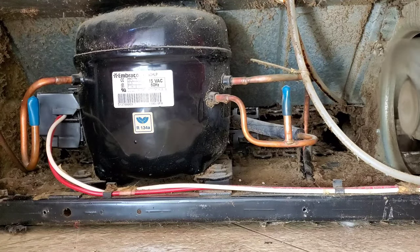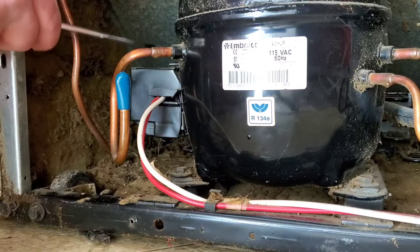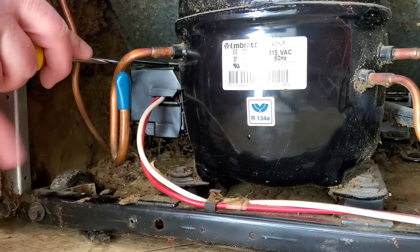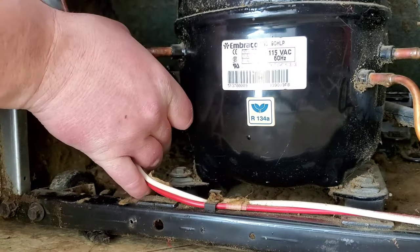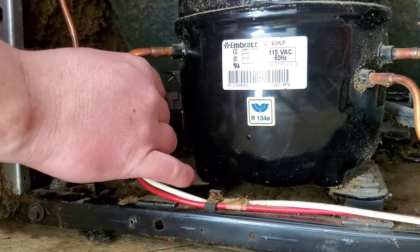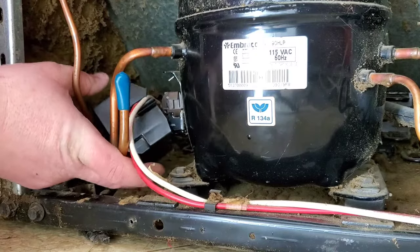The first thing you want to do is unplug this refrigerator before you start working on it. My start relay is just behind this black panel here. Mine's got a little tab on top — you pull up and it pops right off. A flathead screwdriver is pretty much the only tool you're going to need for this, other than those screws to get the back off.